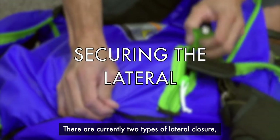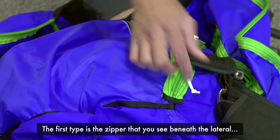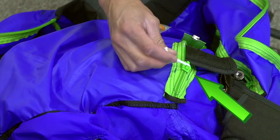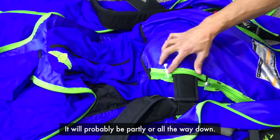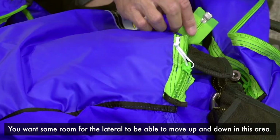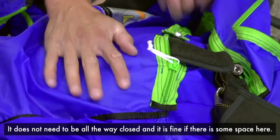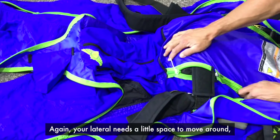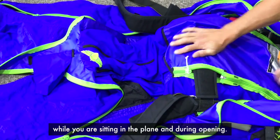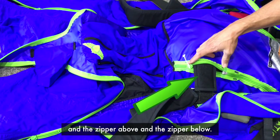There are currently two types of lateral closure that your suit might have. The first type is the zipper that you see beneath the lateral. Take some time to figure out the best position for the zipper — it will probably be partly or all the way down. You want some room for the lateral to be able to move up and down in this area. It does not need to be all the way closed, and it's fine if there's some space here. Your lateral needs a little space to move around while you're sitting in the plane and during opening, so let there be a gap between the lateral and the zipper above and the zipper below.